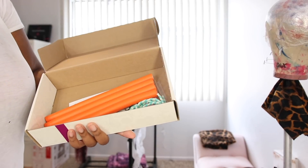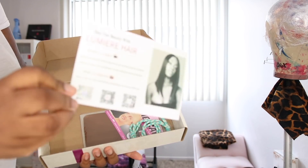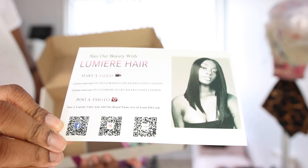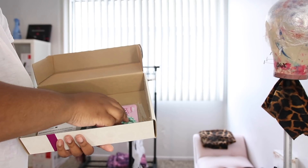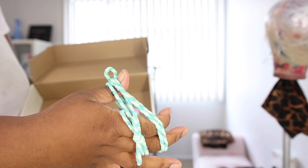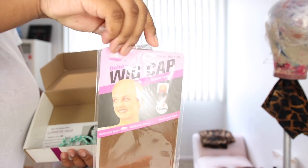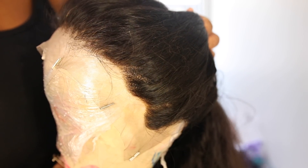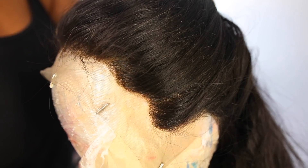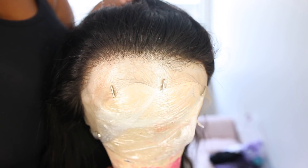Lumiere sent me a 13x4 lace frontal wig — it's 22 inches, 150 density. It comes with flexi rods, a pamphlet on how to get money off your next purchase, a stocking cap, and what I think are bracelets or scrunchies. The wig did not come pre-plucked and did not come bleached, so I had to do all of that. I'll link those videos in the description. This is what the wig looks like before and after I plucked it — you're going to have to put in some work.